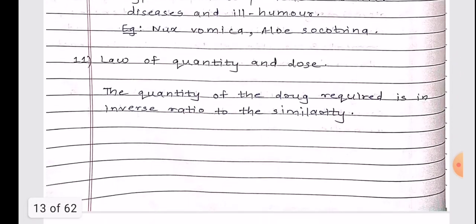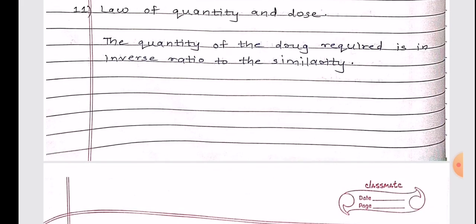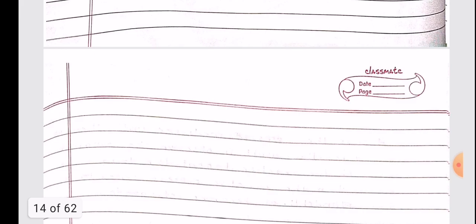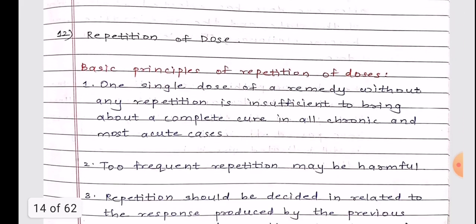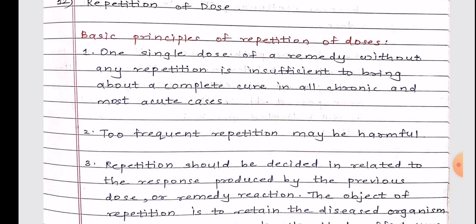The eleventh short note is the law of quantity and dose. We were not really sure about what to write in this answer, so once we get it corrected and rectified from our respective teachers, we'll get back to it. We'll keep this aside for now.